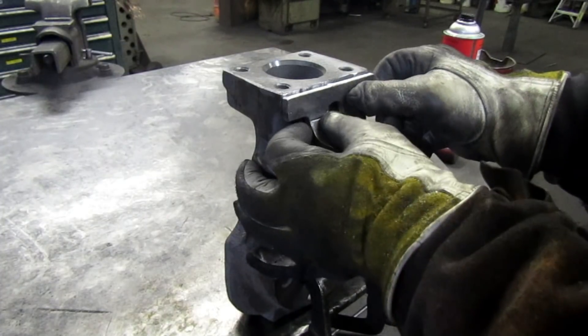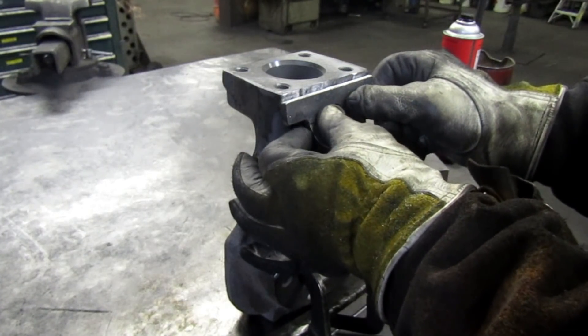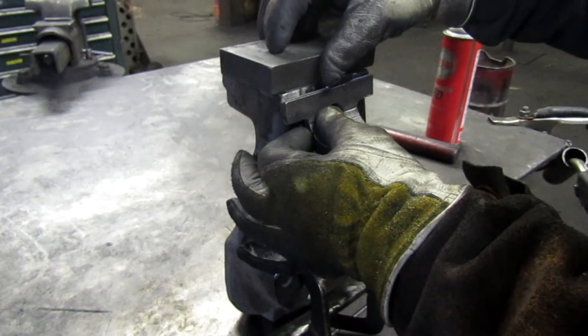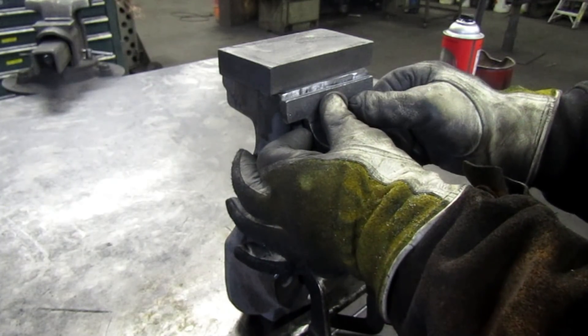We're going to start with this center piece right here, and we're going to pull it down just a little bit from this top corner. Before I do any welding, I'm going to drop this up there to cover the threaded holes — just a little added precaution.